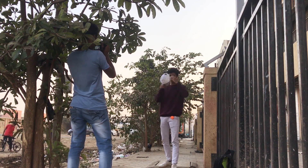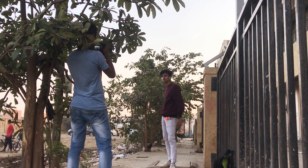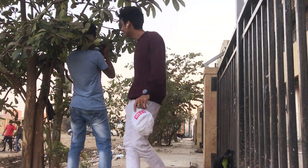When you shoot through things, you get the foreground element as well as the background, and your subject pops up very nicely.